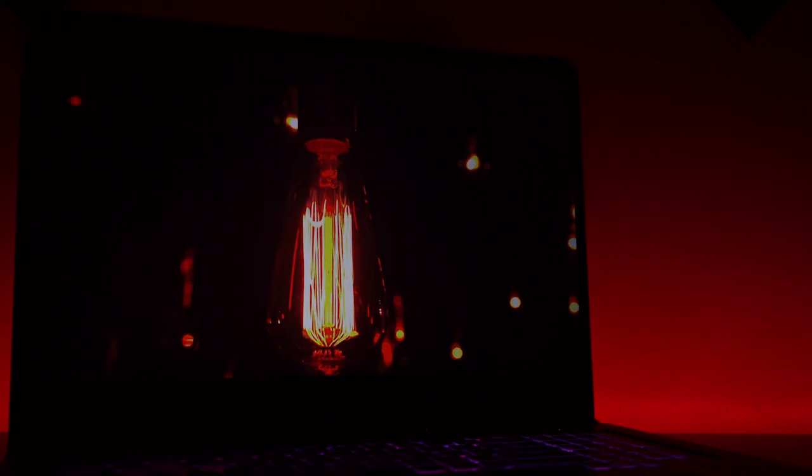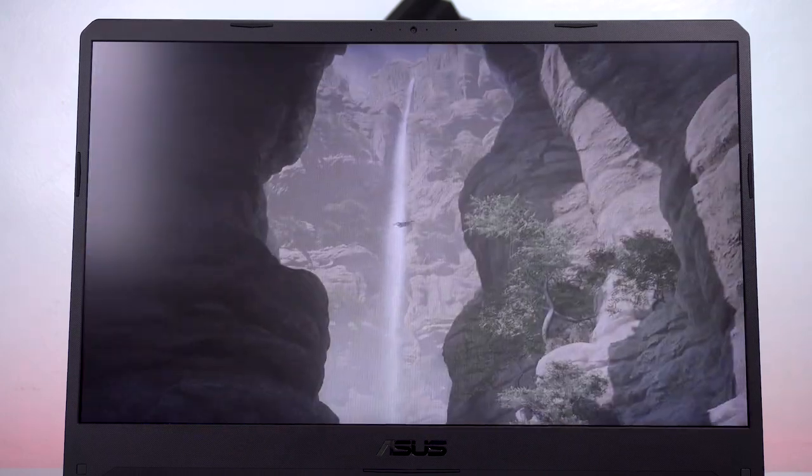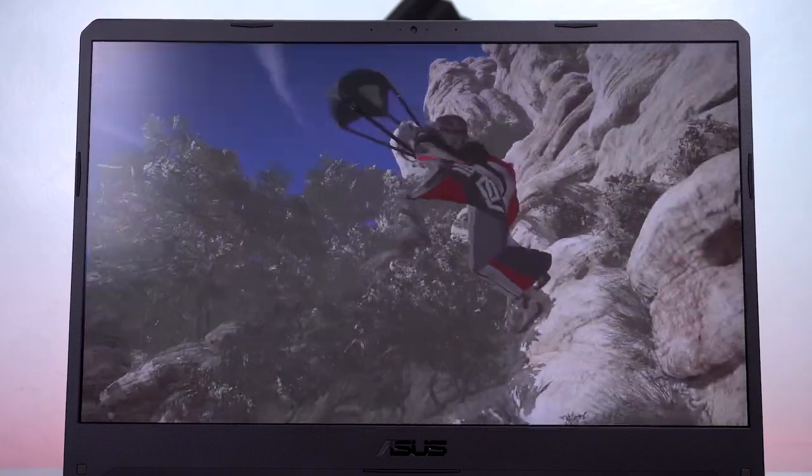Sa screen naman — naalala nyo yung FX504 ay 120Hz? Ito naman ay 144Hz IPS panel. Sobrang nag-upgrade siya since nung previous na product na nereview natin. May kita nyo — decent naman yung kulay para sa monitor ng laptop na ito. 144Hz ibig sabihin kung naglalaro ka ng CS:GO o mga ibang competitive games, mas makakaroon ka ng edge kaysa dun sa mga naka-60Hz lang — less motion blur, less frame interference, nakikita mo yung frame-by-frame action kapag nasa 144fps ka pataas.